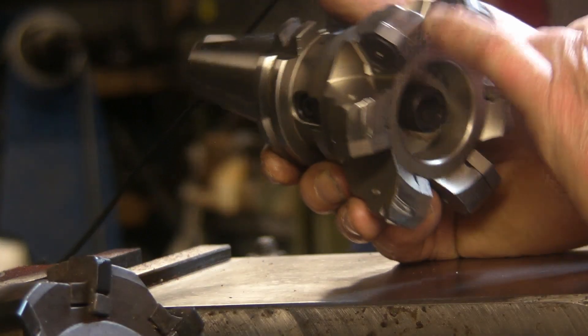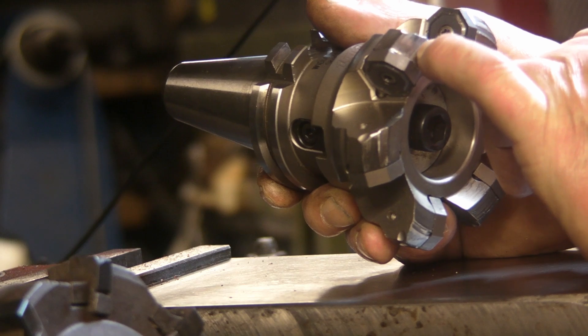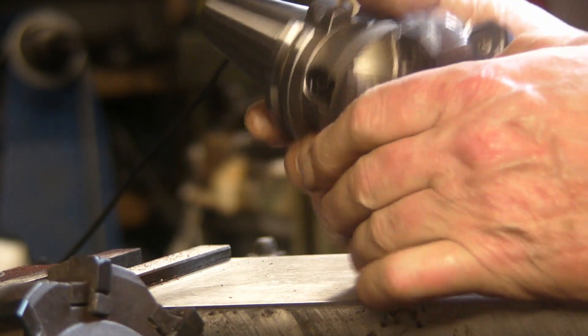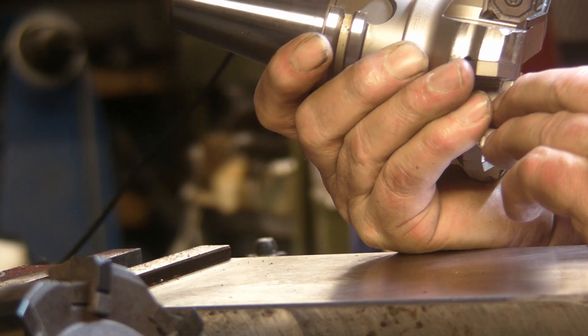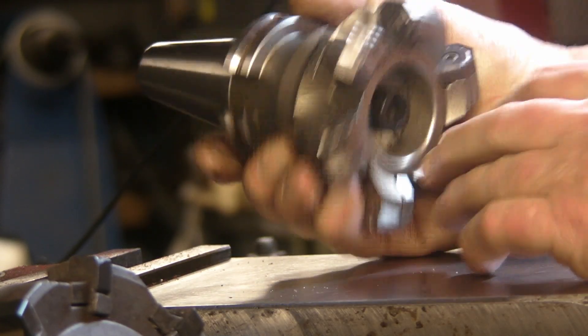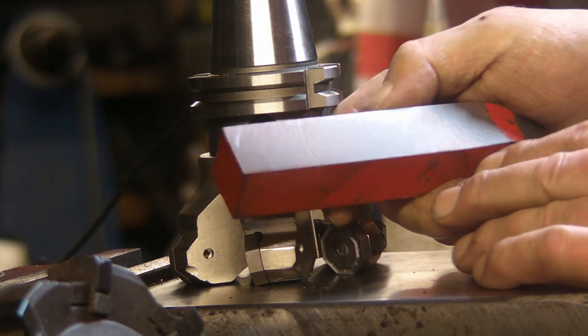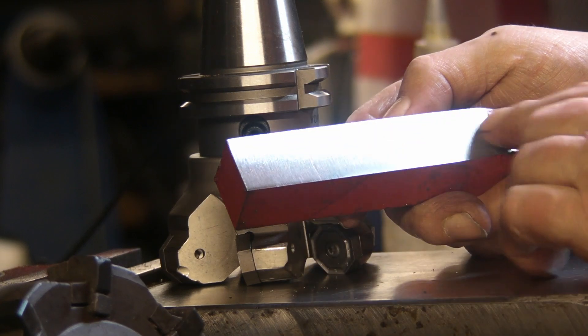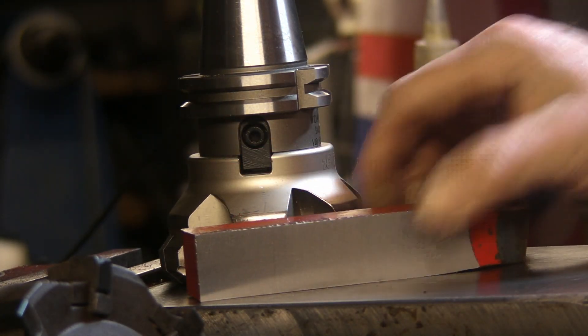I think this has had some use - there's some score marks on it - so it's not absolutely brand new but I don't think it's had a lot of use. And the inserts on it all look like new. So I'm going to give this one a try now. I can't see it leaving as nice a finish as the ceramics, but we'll give it every opportunity.